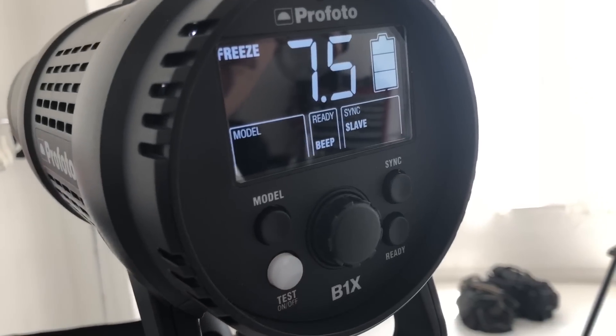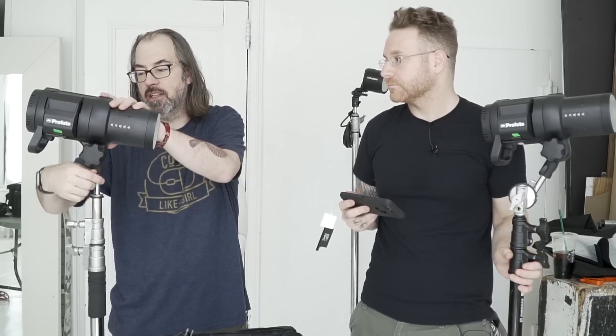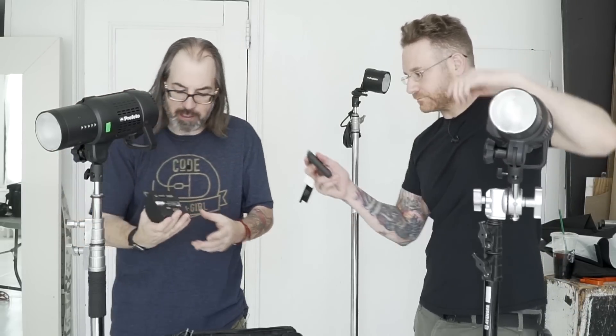This is probably the light that you see me use the most. It's everything you'd want in a monolight — it's got the built-in radio, the optical slave, and it's basically a full-on studio strobe that runs on battery, which clips on and off really easily. You can check your battery right here.